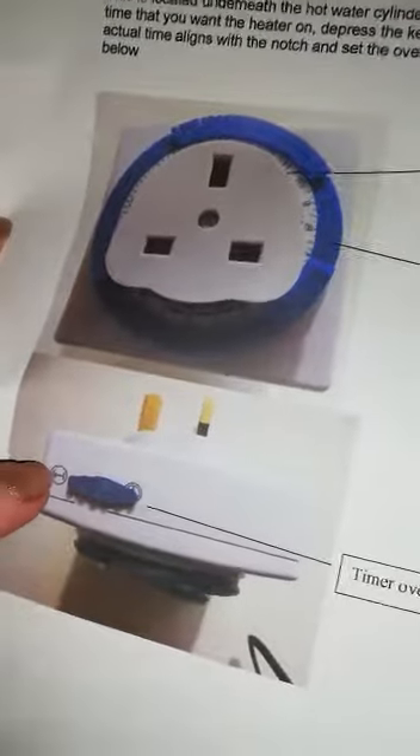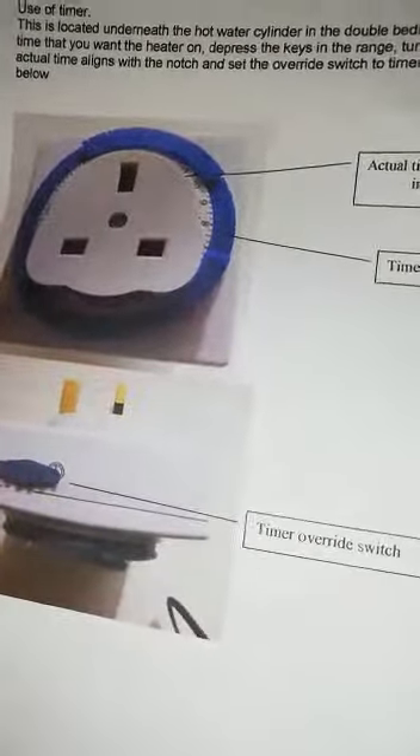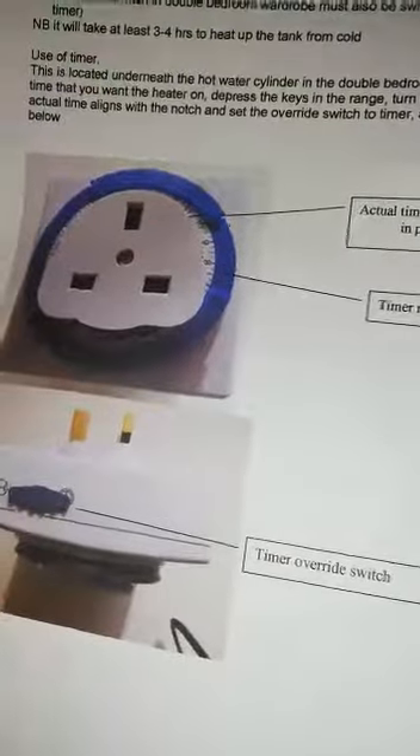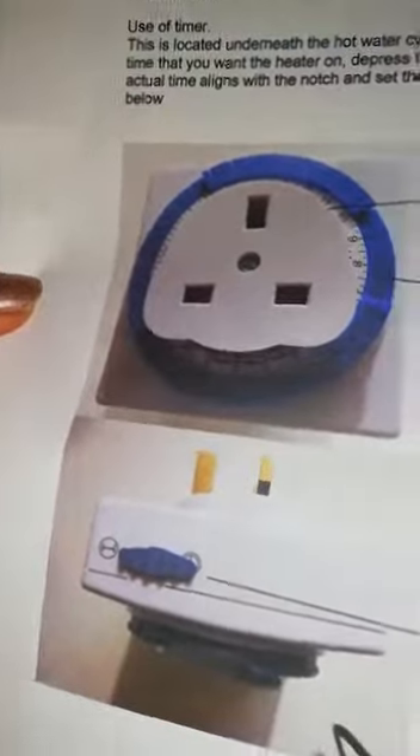We do encourage people not to keep the immersion heater on constant, because it obviously uses a lot of extra electricity, and it can be a little noisy having the immersion heater running all the time.